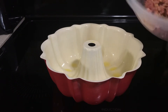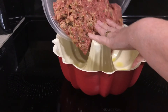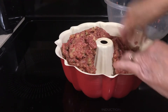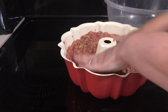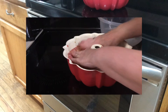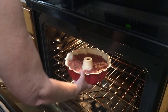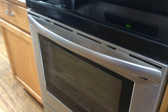Go ahead and put your meat mixture into your bundt pan and press down. Put your bundt pan in the 350 degree oven for 45 to 55 minutes until the meat is no longer pink.